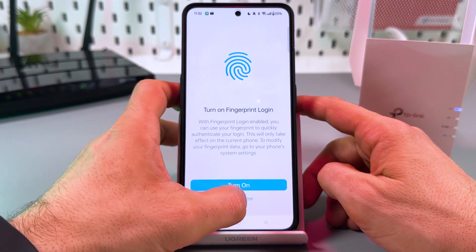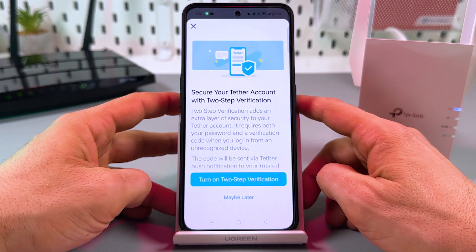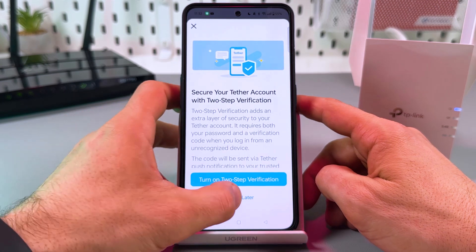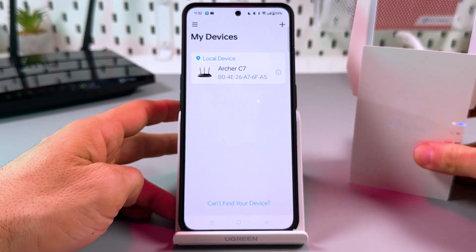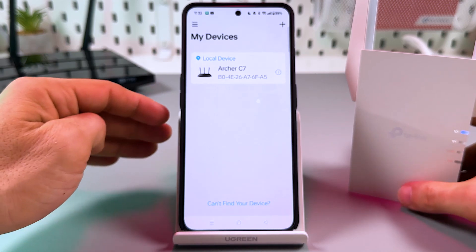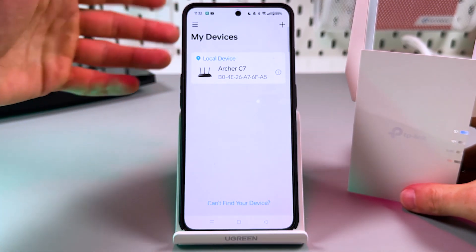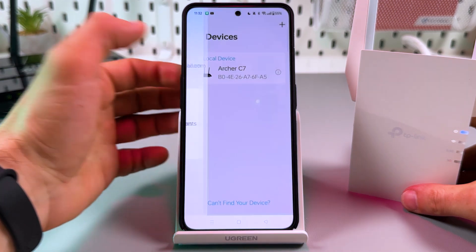Turn on fingerprint login — maybe later. Two-step verification — maybe later as well. Now I am on the home screen of the application, which is named 'My Devices'. If for some reason you are on a different screen, tap on the burger menu and go to My Devices.